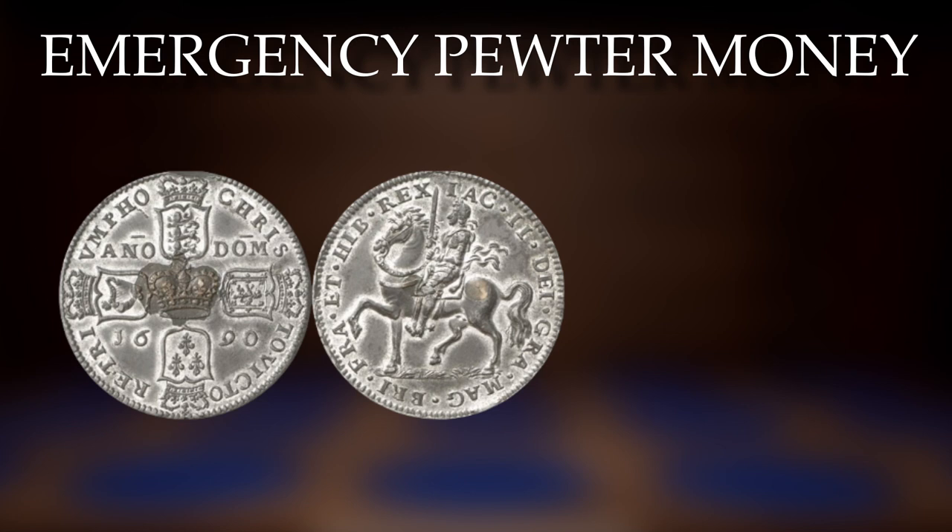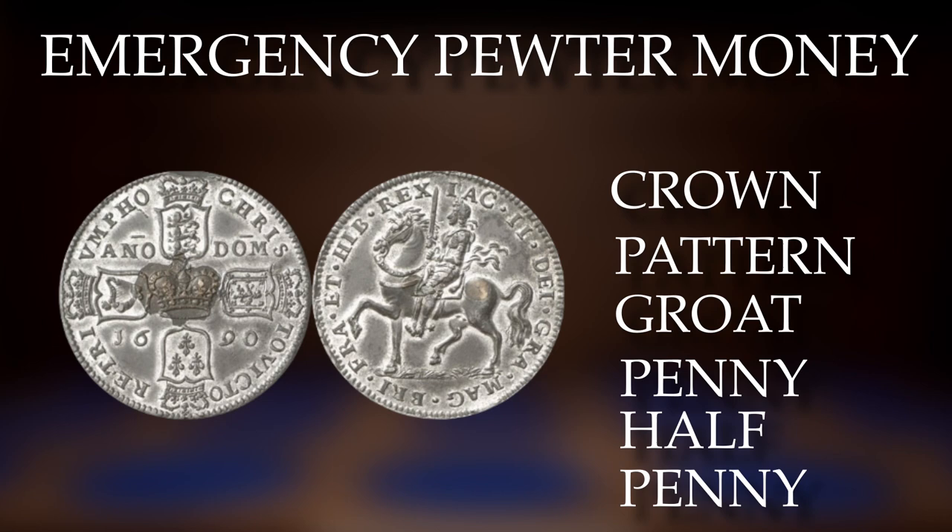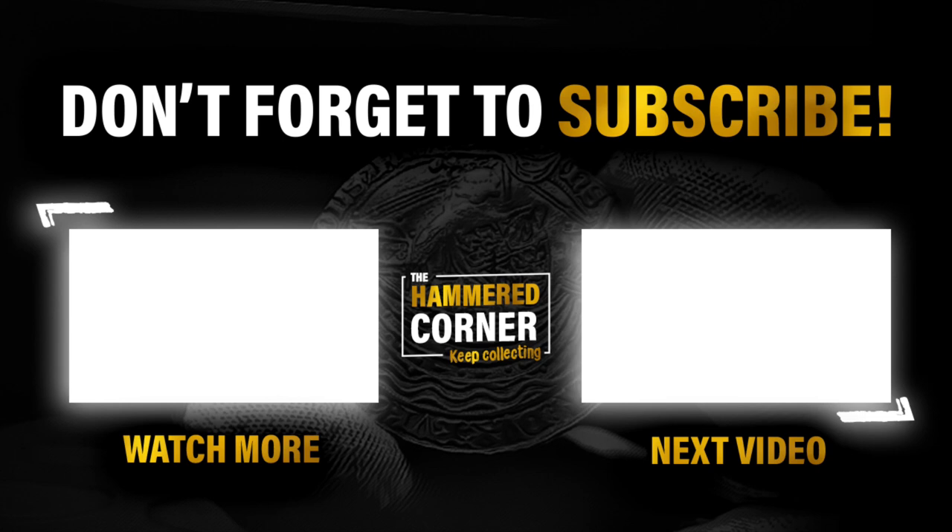So the denominations of the pewter emergency coinage are the crown, the pattern groat, the penny, and the halfpenny. A fantastic piece of numismatic history, and I hope you all enjoyed the introduction to the coinage of James II, also known as James VII. Be sure to let me know down below what coins you have from his reign and what coin you'd like to acquire in the future. Thank you all for your continued support, and as always — keep collecting!